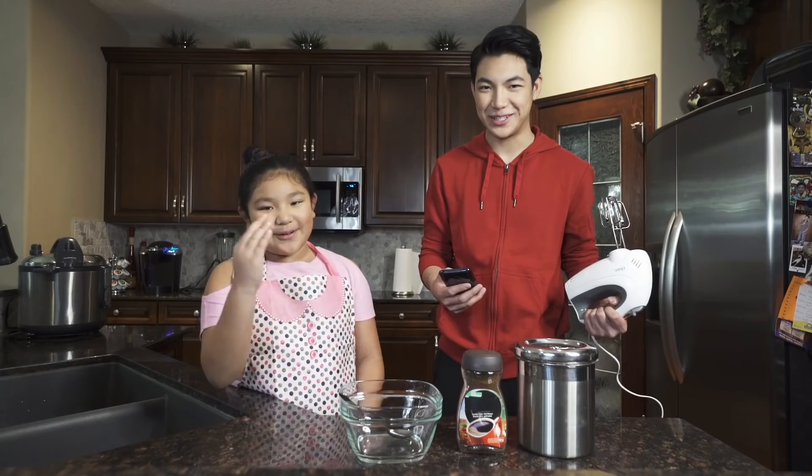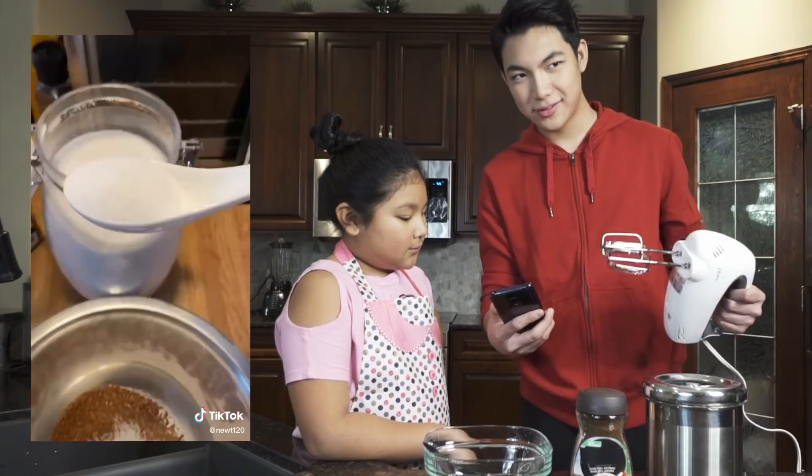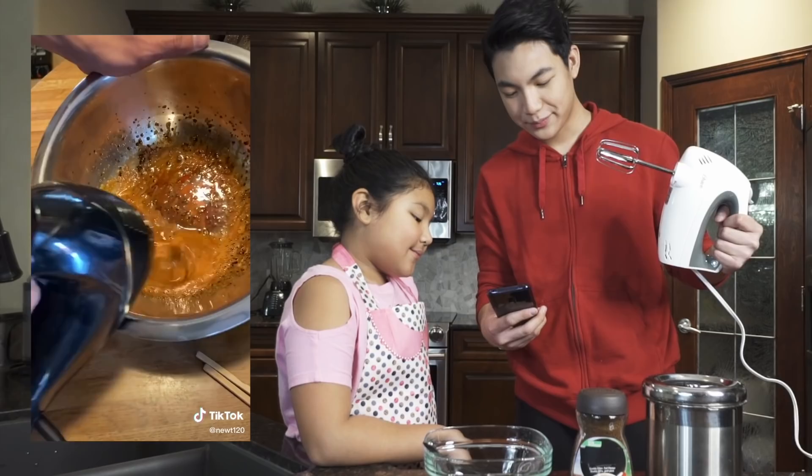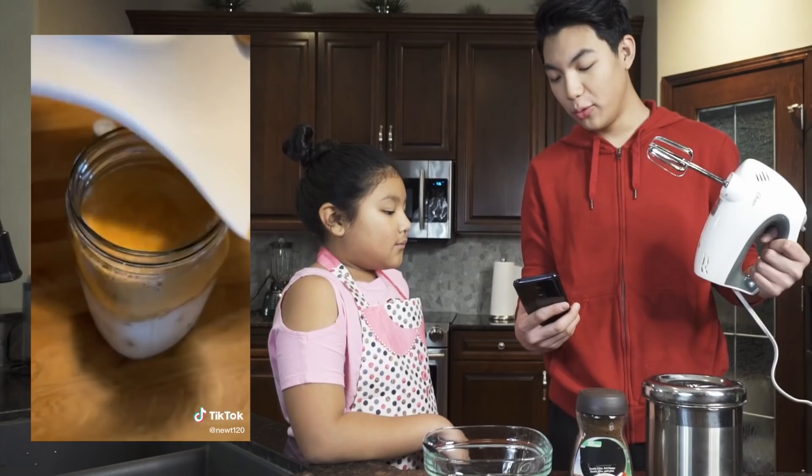We are going to make Dalgona coffee! This is the most popular one which kind of started the TikTok food trend. First, get yourself a big bowl and pour instant coffee into it. We're gonna throw in equal parts coffee, white sugar, and hot water. Get yourself a hand mixer and beat the mixture until it's a light caramel brown. You can add more sugar if you like. Once you have that, grab a cup with some almond milk and pour the froth on top.